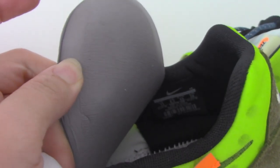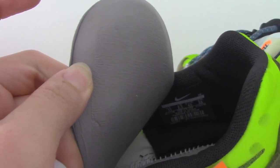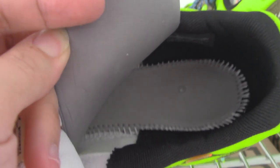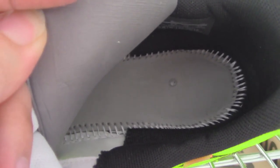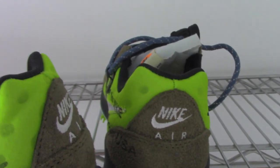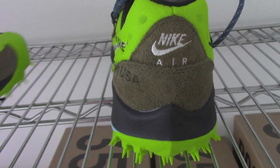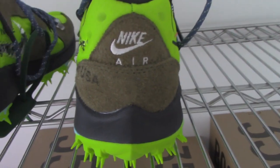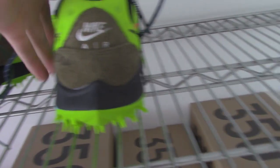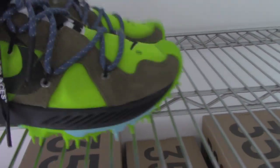So for more details, you can check on my web link. And here I just give it a quick look at the inside. So this is the Off-White shoe. If you want to cop this one, please check on my web link — bioshop.ru.